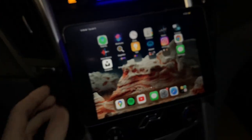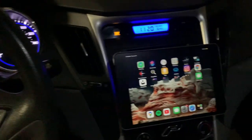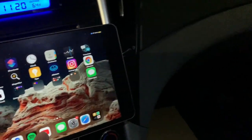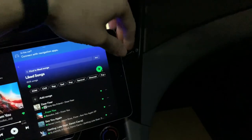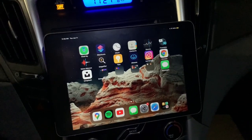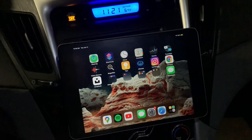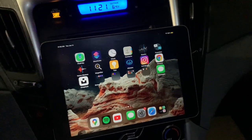Let me show you — we've got the iPad on there, looks good. Pull up Google Maps if you want to use maps, pull up Spotify if you want music. If you need a charger, just plug in the lightning cable and charge it while you're using it. You can also do this with an Android tablet — same thing, just make sure it's cellular, turn on your hotspot, and you're good to go.